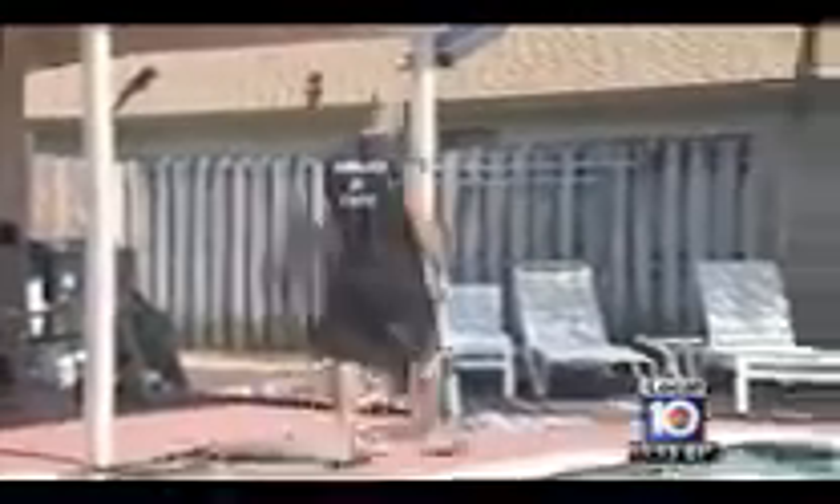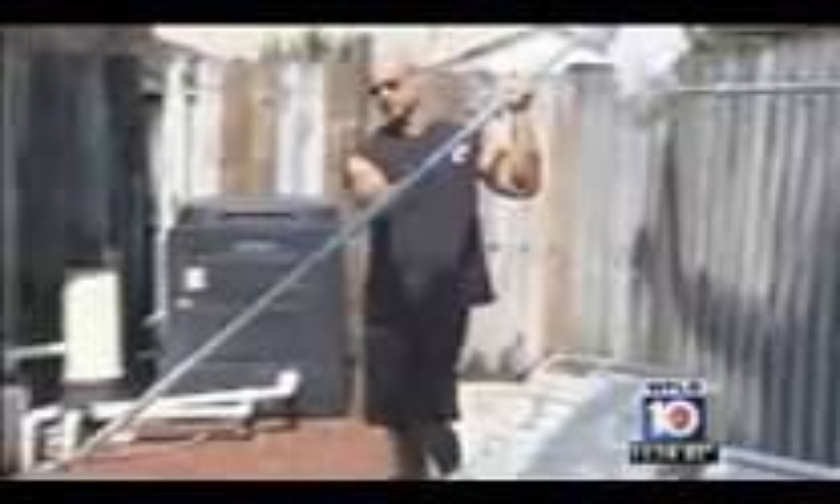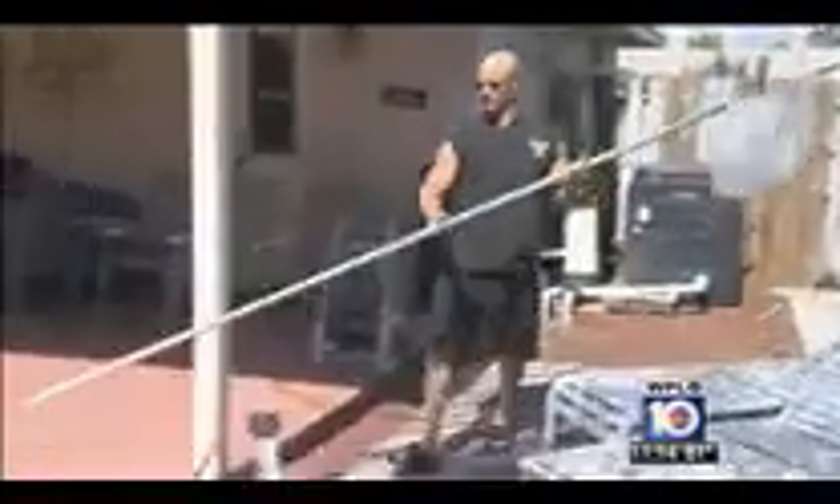Craig Sherman has been weight training for 30 years and for the most part likes what he's been able to achieve — with one small exception. It was tough to get that separation in the abs. He always had that little bit of extra fat that no matter how much he dieted, how hard he trained abs, how much cardio he tried to do, he just couldn't get it to look like he wanted it to look.